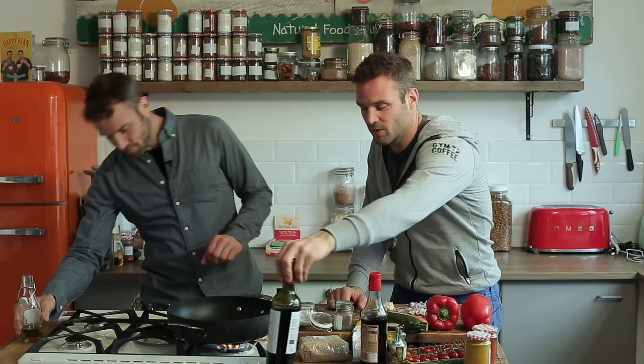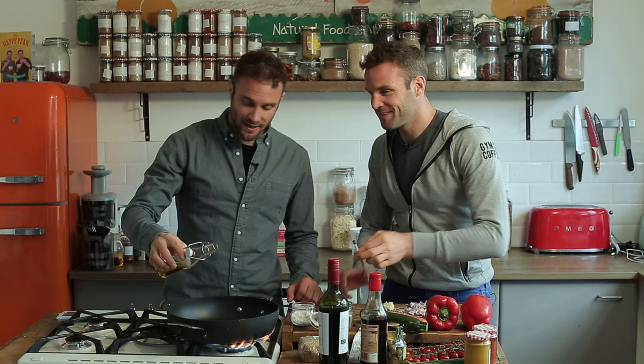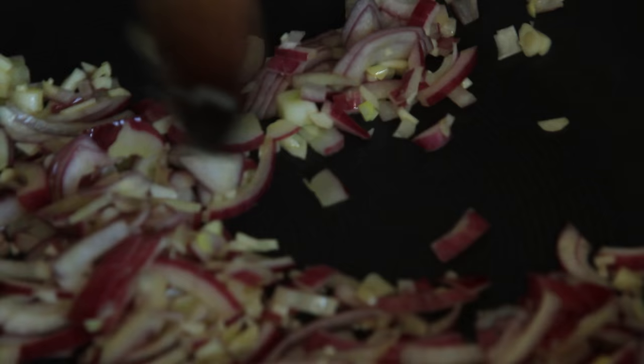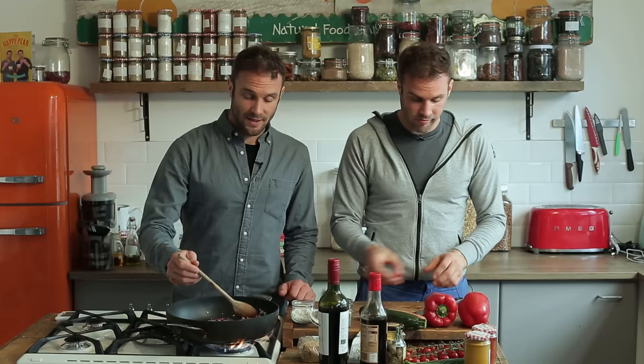First step, pan on a high heat. Just watch your bottle of wine and go up in fire. I've got about a tablespoon and a half of oil — a generous tablespoon. We've one red onion which we've chopped up finely, and three cloves of garlic. Half a red chilli — if you want it spicy include the seeds, and if you don't, leave the seeds out. We like it spicy. And if you like it really spicy just put the whole chilli in.